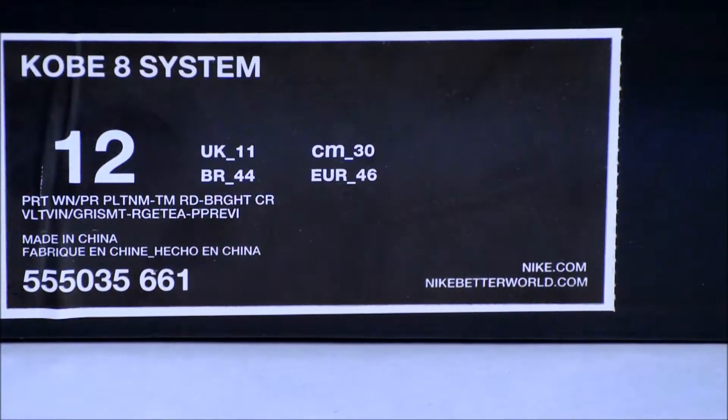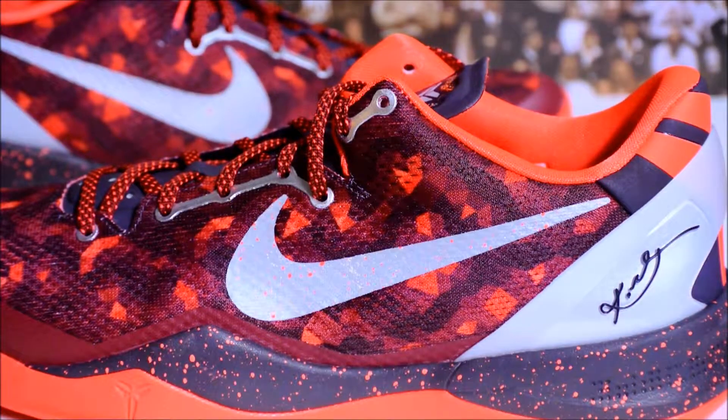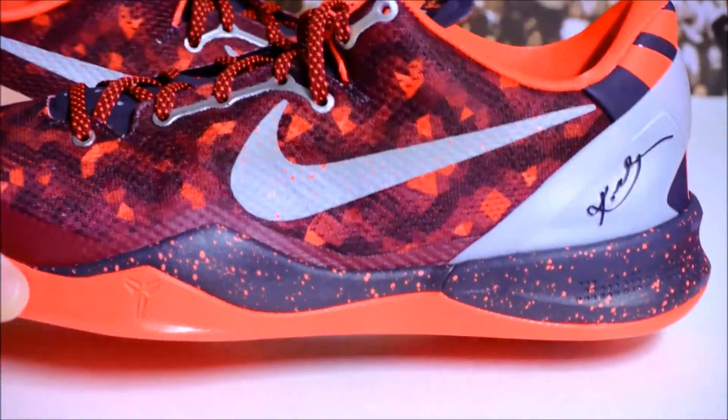Hey, what's going on guys, Brekkies back again. Today I have a new pickup for you guys — this is another pair of Kobe 8 System. The official colorway is Port Wine, Pure Platinum, Team Red, and Bright Citrus. Let's get into the review. This is my fourth pair of Kobe 8s — such a comfortable shoe, can't go wrong with this on-court or off-court.